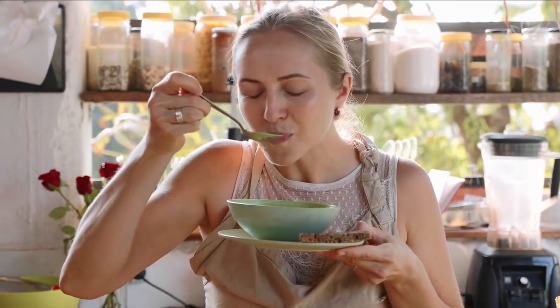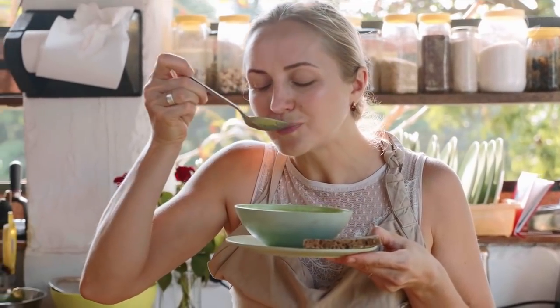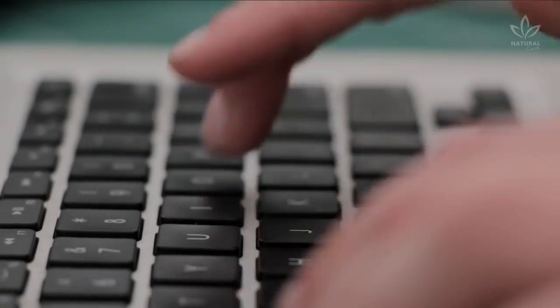Eating this soup for 7 days as a replacement for your dinner is a smart and healthy way to lose and maintain weight if you repeat the process once a month. Incredible, isn't it? Try it and share your opinion with us.